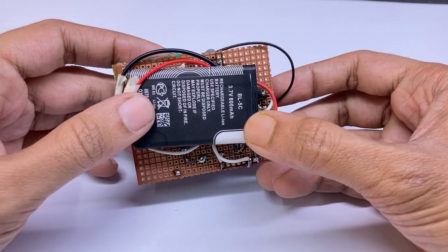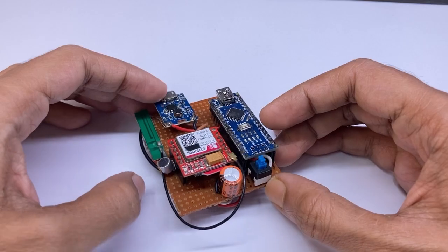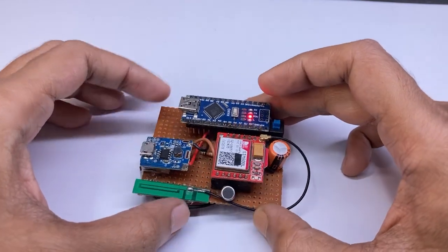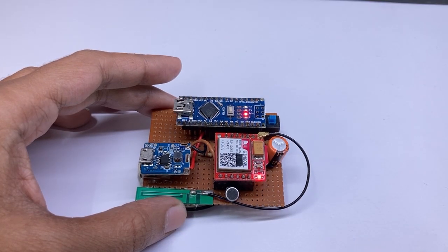It has a better battery backup than the spy GPS tracker. You can charge it using any smartphone charger. I have to push this switch to turn on the device. It is searching for a network and now it is ready for work.